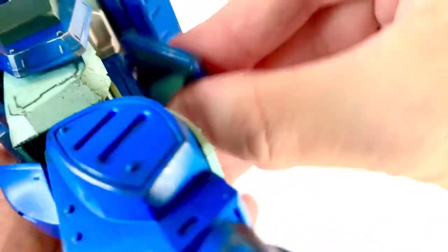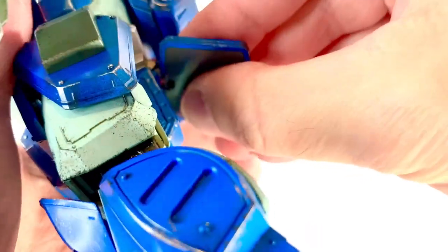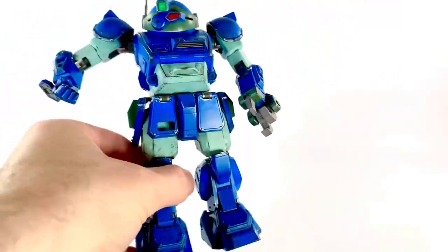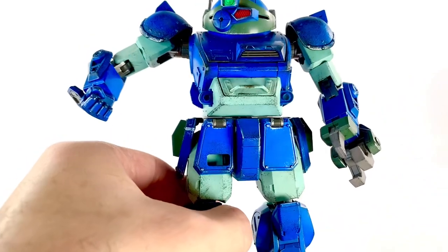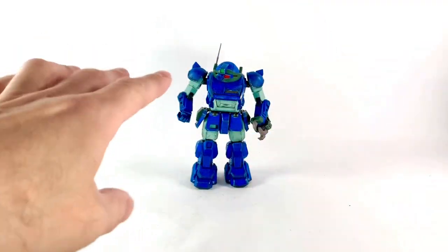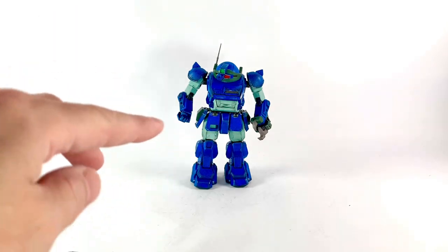I'm going to show you the crouching mode in a second, which is pretty cool. But the articulation on this guy, who's very compact, is really, really good. Not only all that, but there's more articulation that converts him into his crouching mode. Before we get to that, I want to go through the rest of the accessories.